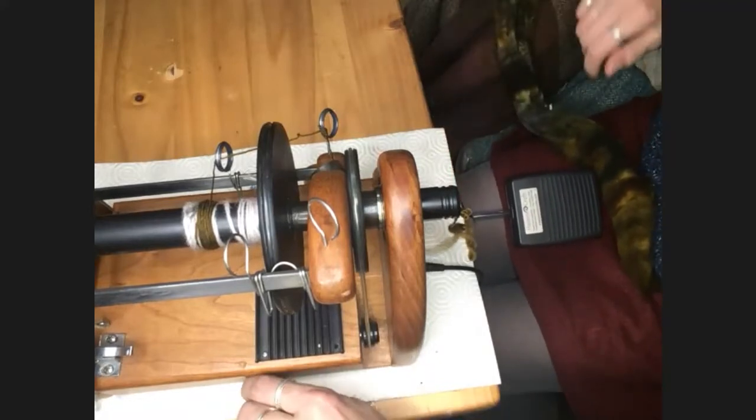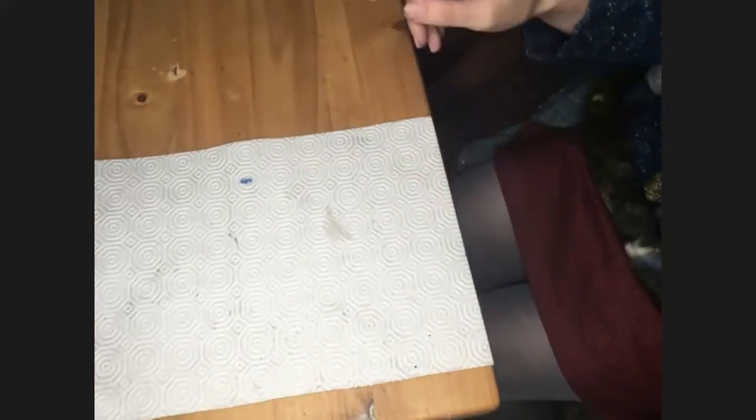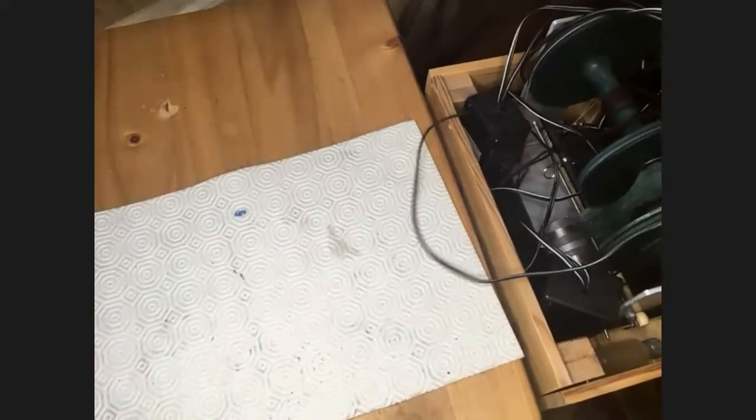The second one I've got to show you is the one that Dordé make — I think that's pronounced 'Dordé', D-O-R-D-E. I think this is the one your husband was making for a period of time, and he's coming up with a further development model. The reason I picked this one out was that e-spinners are expensive.